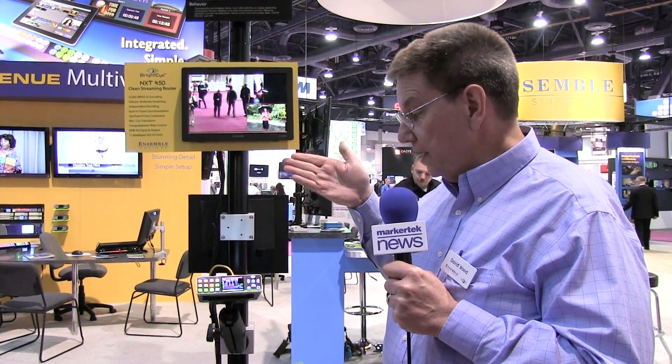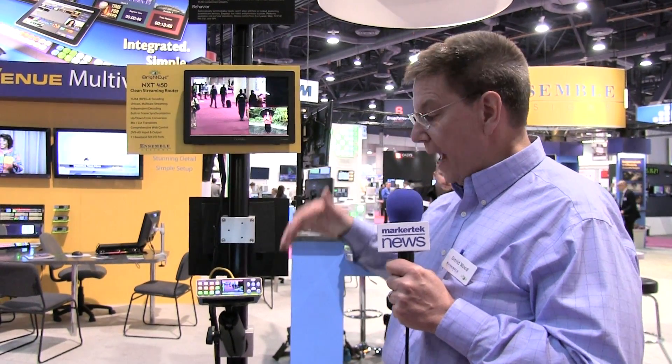Not only is there an encoder in here, there's a decoder as well. So we can bring a return feed from the studio back to a remote site and provide confidence monitors to the operators.